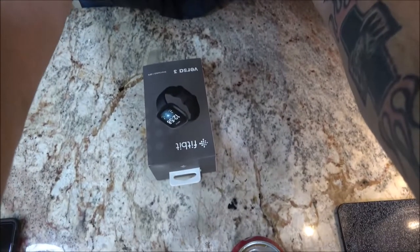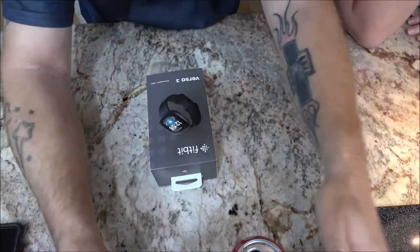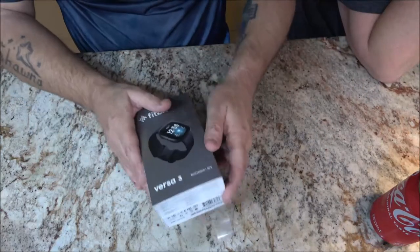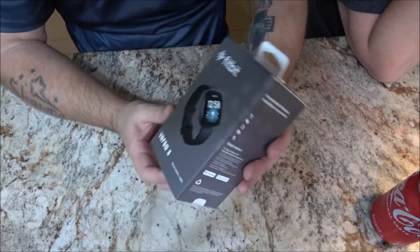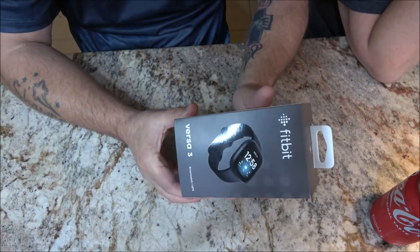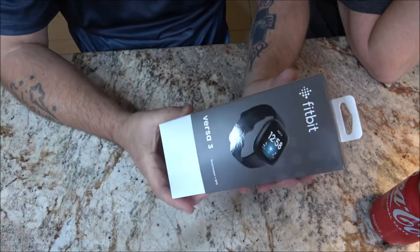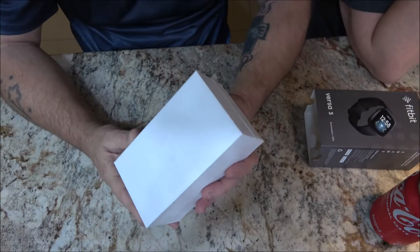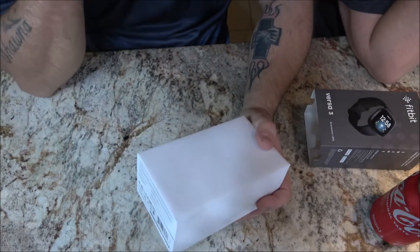This was sent to me — we're not sure who from. We have a name but I don't know the person. We're going to open this box up. It is the Fitbit Versa 3, the newest one — smartwatch and GPS. I did watch a couple videos about it yesterday, just some quick videos.